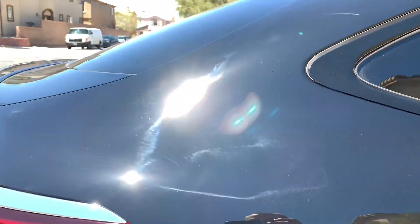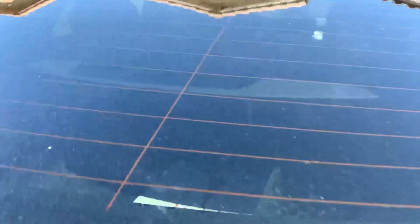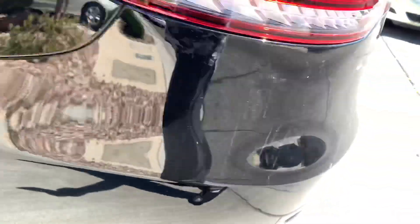Hey guys, today we're going to be working on this Mercedes that's been driven out in the desert. It's been full of dirt and dust. We were shooting with it and just accumulated a bunch of debris all over it. As you can see, it's heavily layered with dust and dirt.